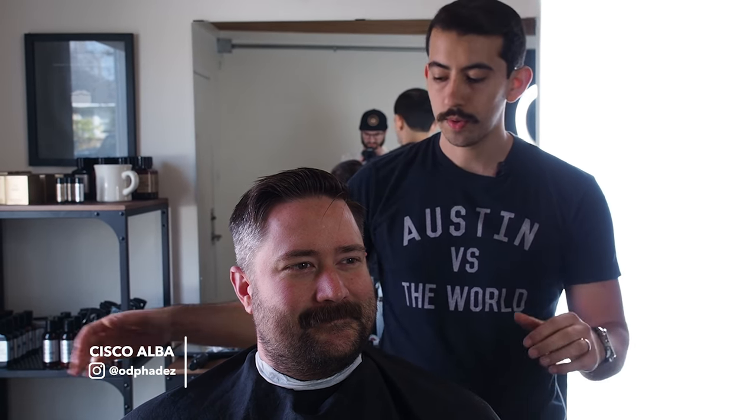Hey guys, I'm Cisco. I'm here at the Beardbrand headquarters, and I'm here with Chewy. We're going to get a haircut and beard trim.